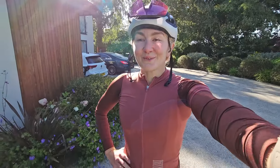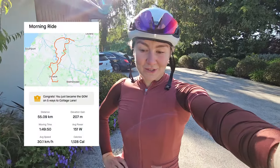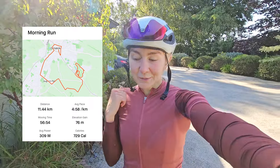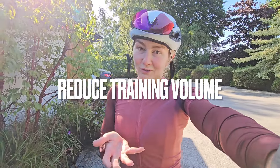Ride done, 55k done, just under two hours, which is bang on — this weekend training-wise there's only an hour's run and a two-hour bike, so both of those ticked off. Which is perfect. And I guess that leads me on to tip number one of tapering, which is obviously reducing your training volume.